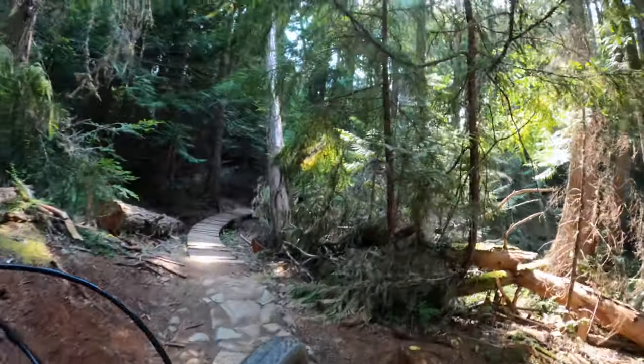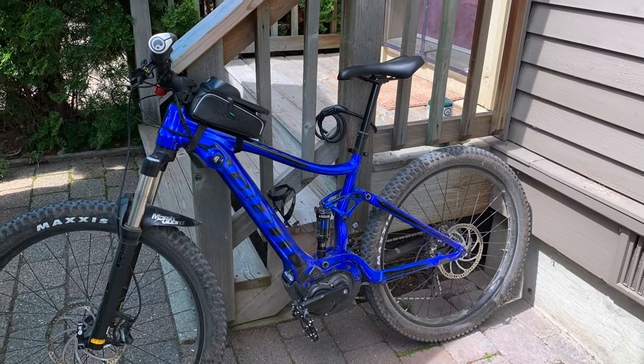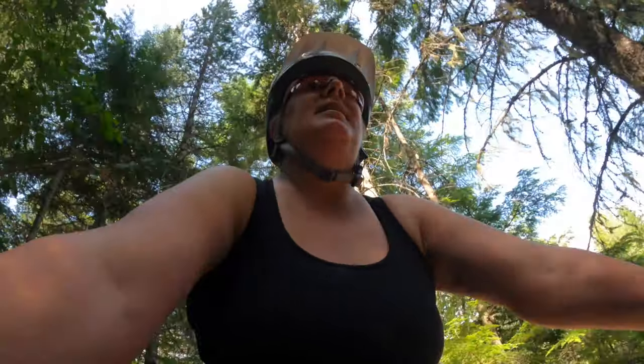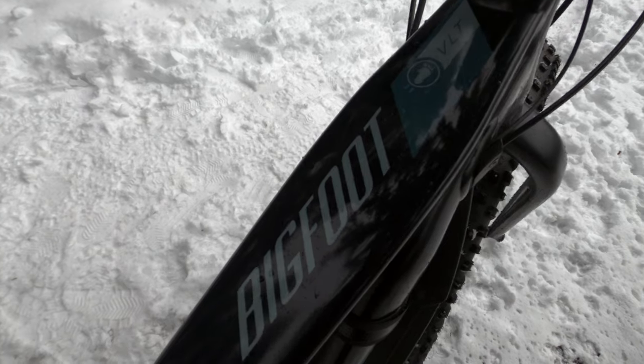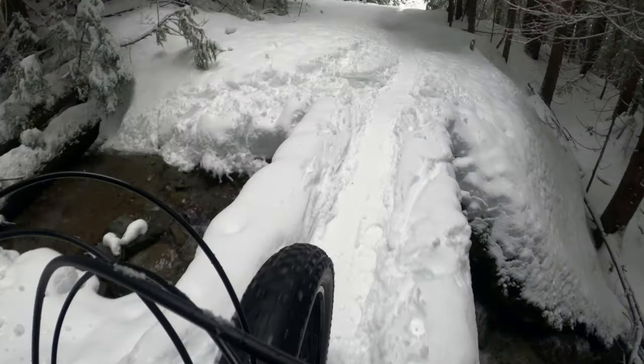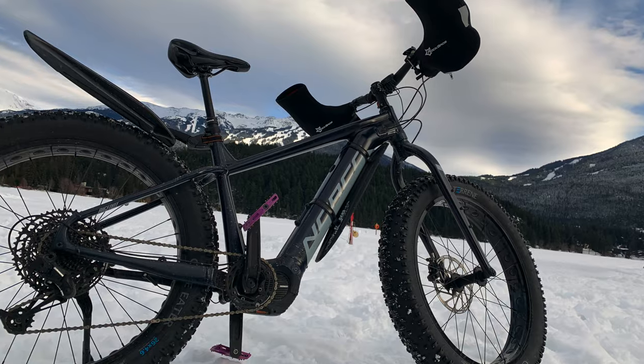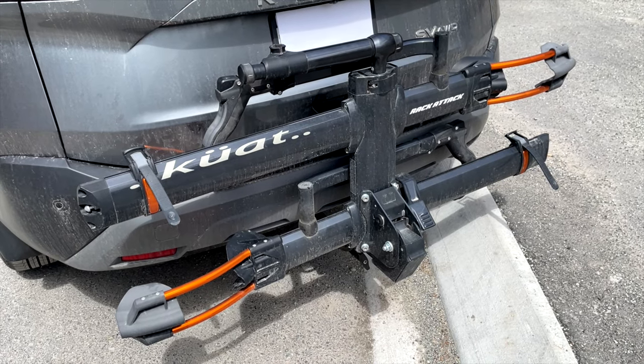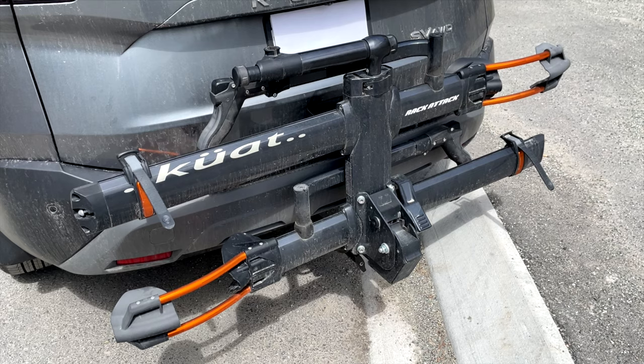Hi, and welcome to another episode of SheBike. Today is all about racks. Stay tuned right after this. So last year, when I bought my e-bike, I had to upgrade my rack.